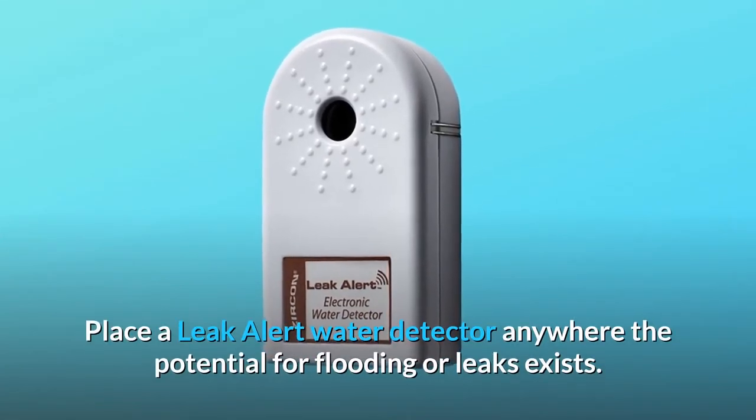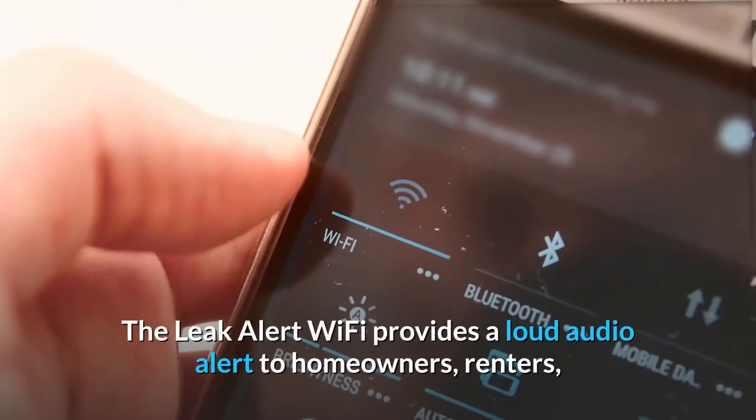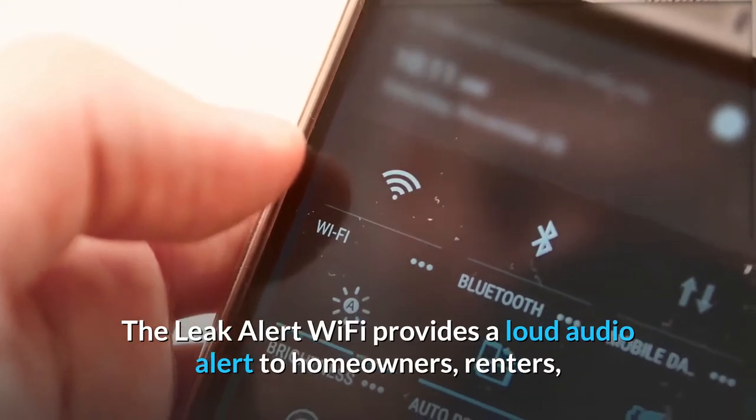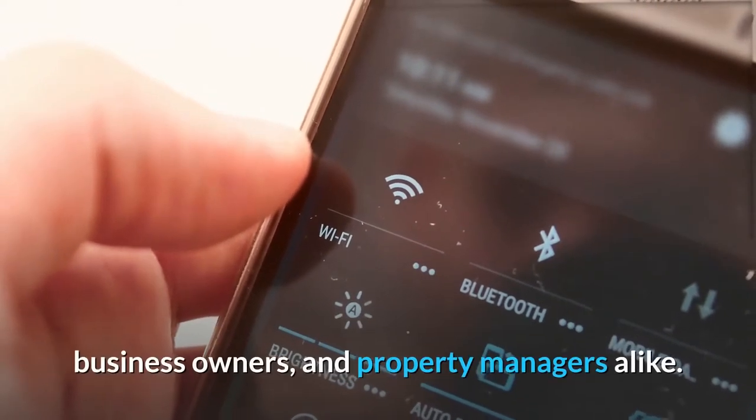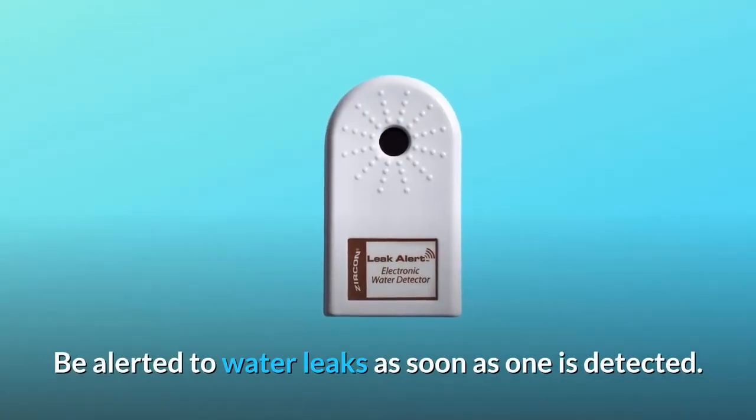Place a Leak Alert water detector anywhere the potential for flooding or leaks exists. The Leak Alert Wi-Fi provides a loud audio alert to homeowners, renters, business owners, and property managers alike. Be alerted to water leaks as soon as one is detected.